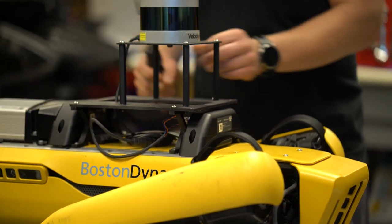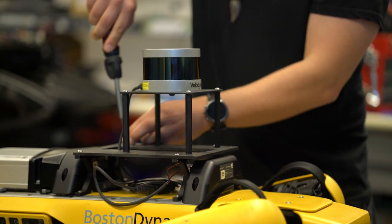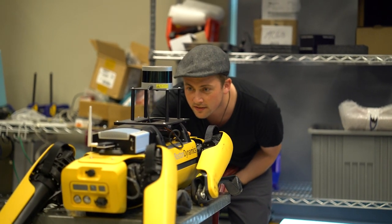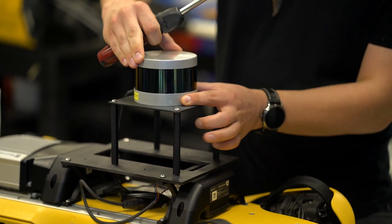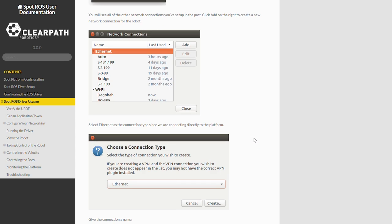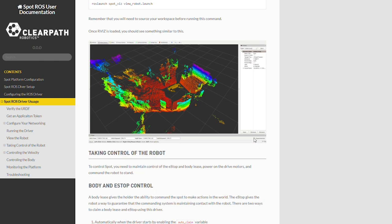Our team of experienced integrators and ROS experts can help you choose the right payload configuration for your application, and even integrate and set up your custom Spot so it's all ready for you out of the box. As with our wheeled robots, the Spot ROS package comes with step-by-step tutorials and setup documentation to help you get going quickly with your research and development.